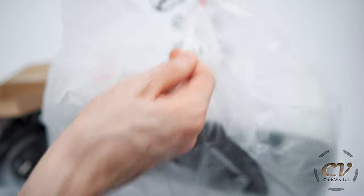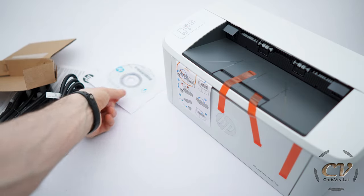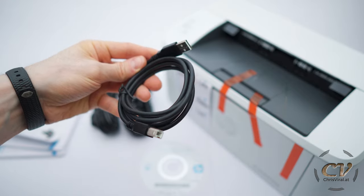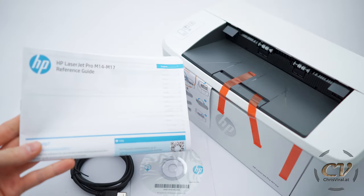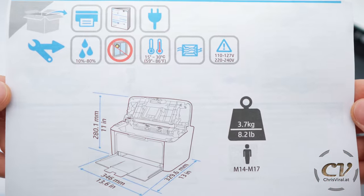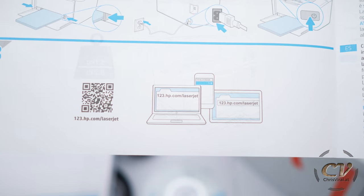You can pull it out with these carrying handles. This printer is so cute. So you'll get the printer obviously, the CD, two cables for Europe and UK, a USB-A to USB-B cable, and all that good stuff. There's also a detailed manual and a quick start guide.